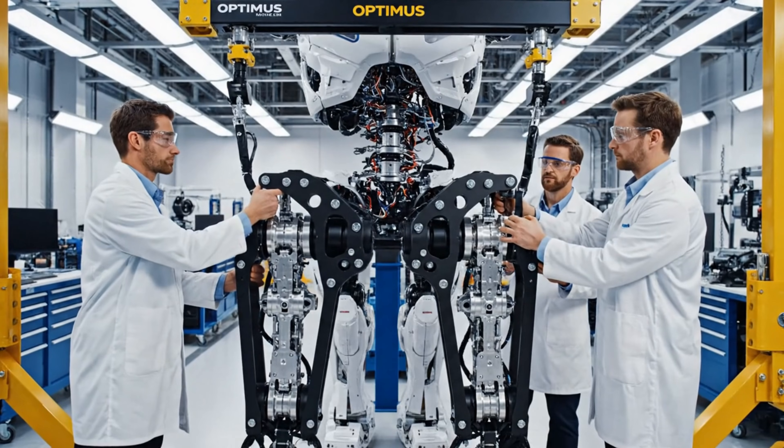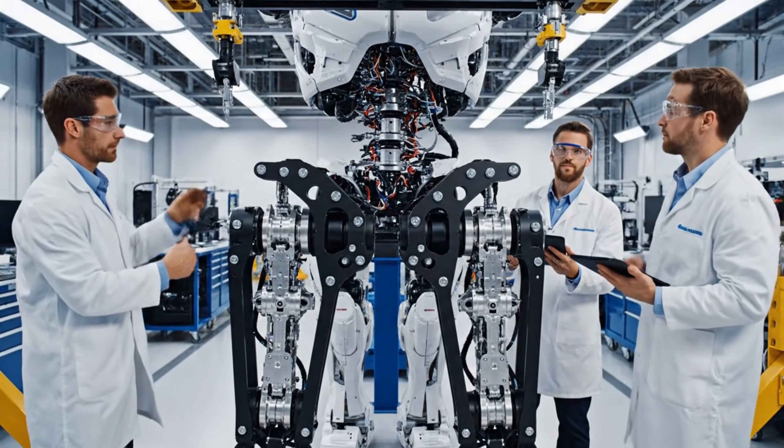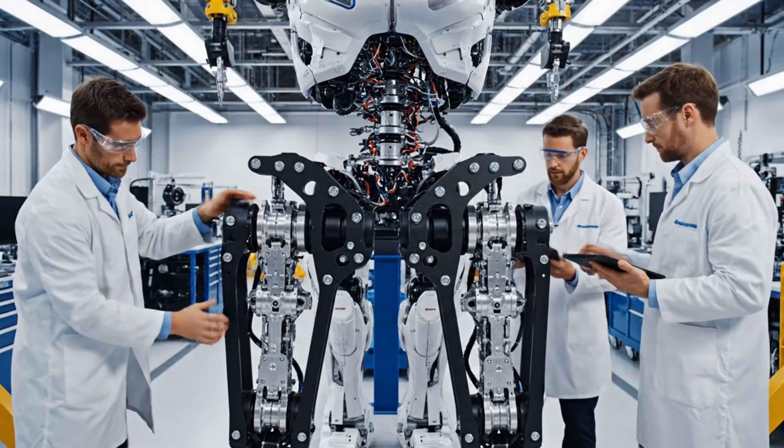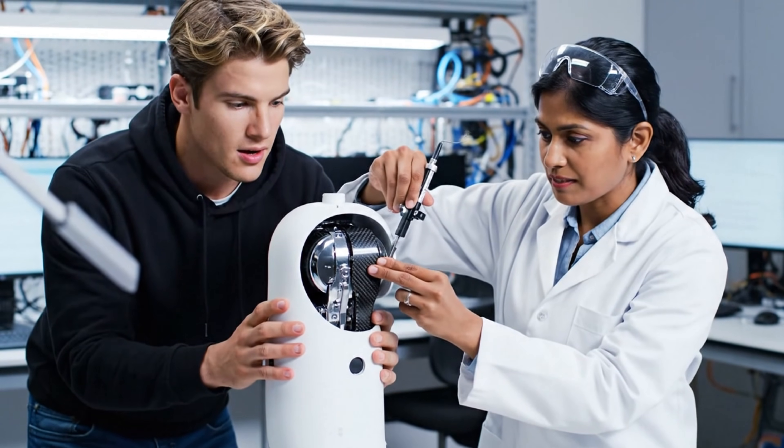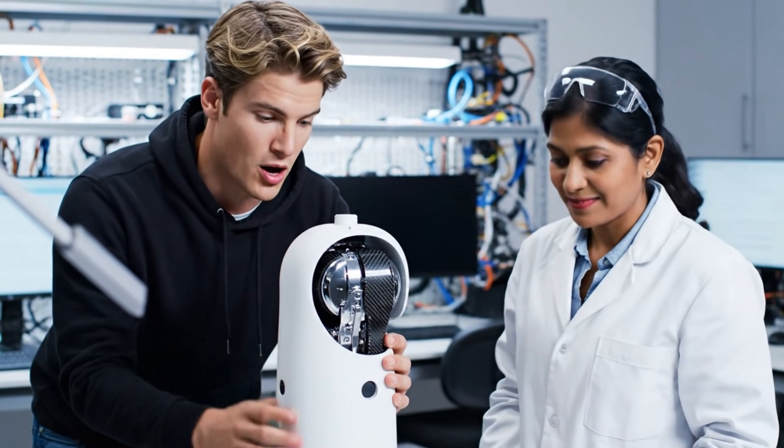We're clear for docking. Watch the cabling on the starboard side. Alignment is nominal. Securing the main structural bolts now. Haptics confirm full engagement. These joints move smoother than human arms.